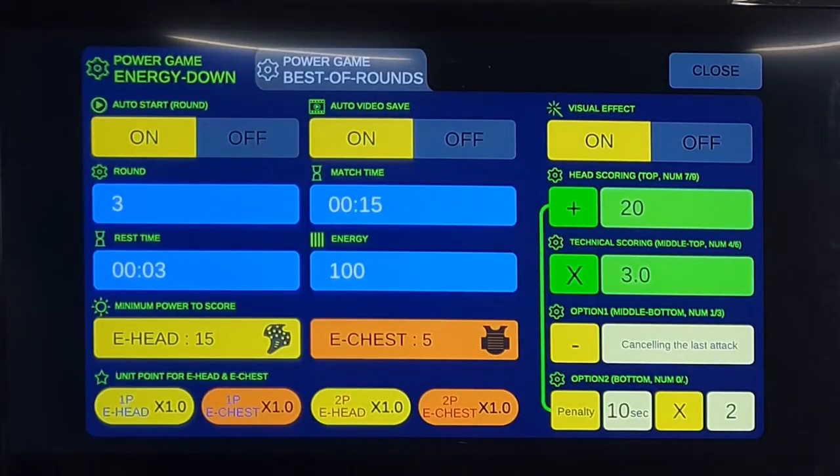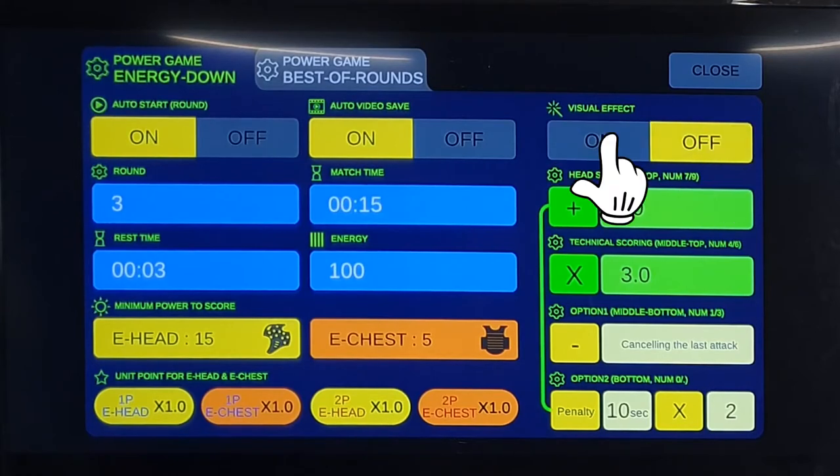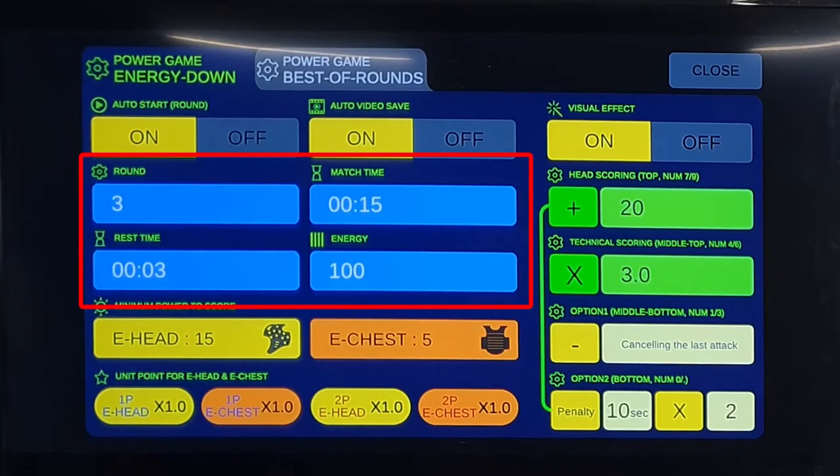You can set game rules for energy down mode and best of rounds mode as desired. The energy down mode proceeds for the set number of rounds until all the set energy is lost. Auto-start round sets the next round to start automatically or manually. When automatic video recording is set to end, the video is also saved when the game starts. You can also set visual effects, round count, round time, break time, and energy to the desired values.